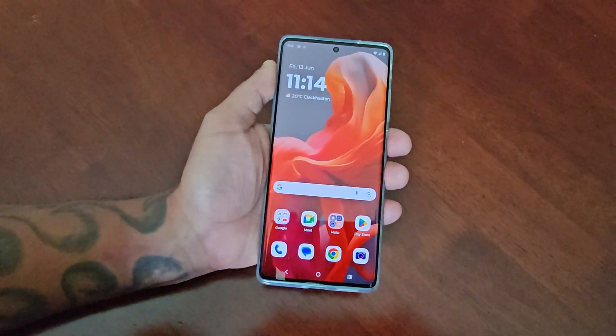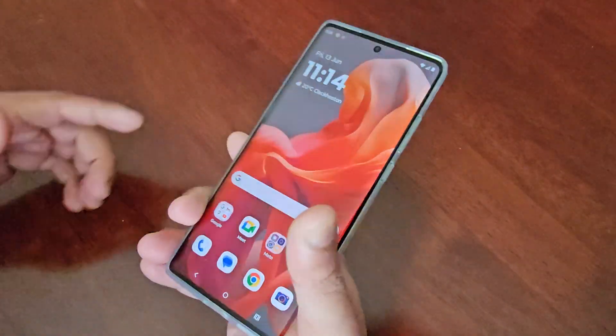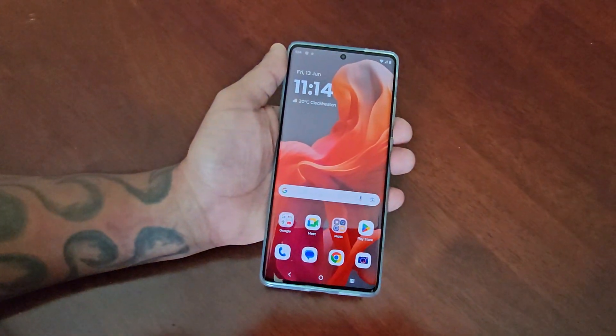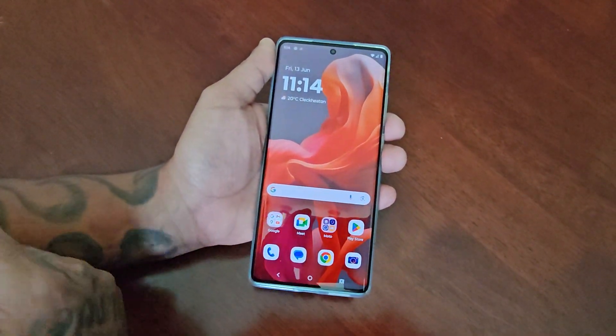Yo, it's your boy the Android Doctor back again with another video. I'm here with the Moto G85, and in this video I'll be showing you how to set up the fingerprint as your lock screen security.